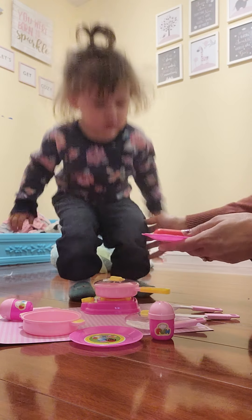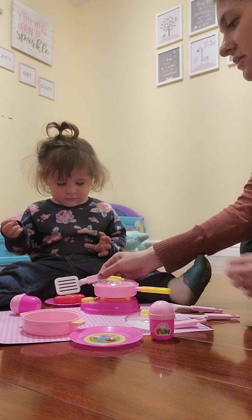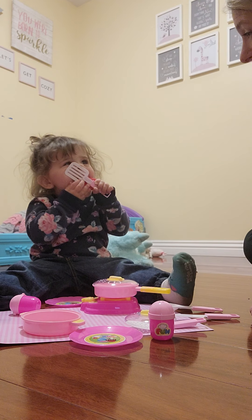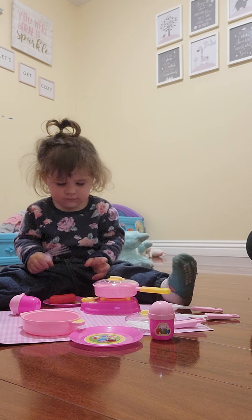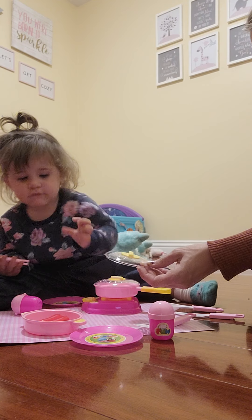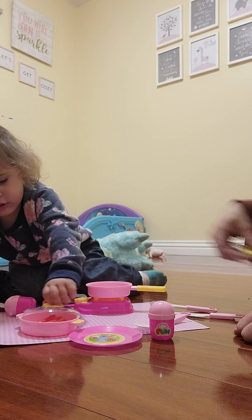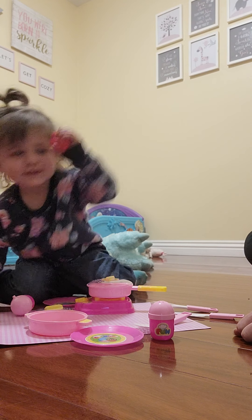Riley, sit down, baby. Here you go. Look, you know what you can do? You can turn it over with a spatula. Can you lift it? There you go. Perfect, that's what it's for. Yay! Where does this go? It goes there? Oh, you're right, that's where it goes. Good job! Yay!